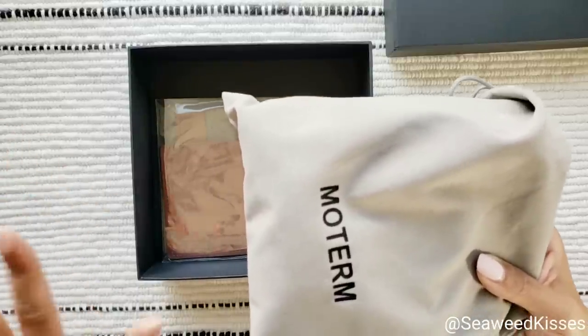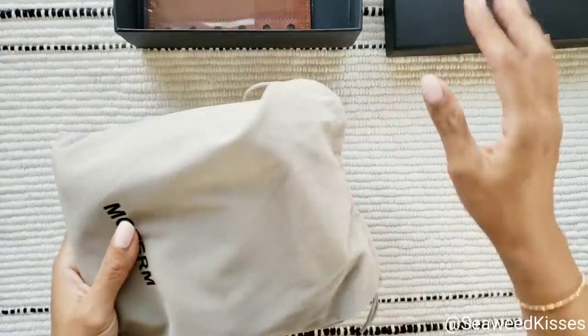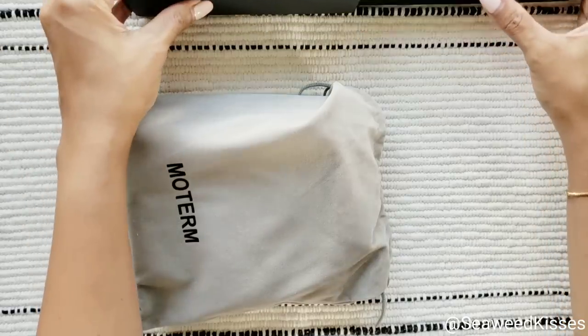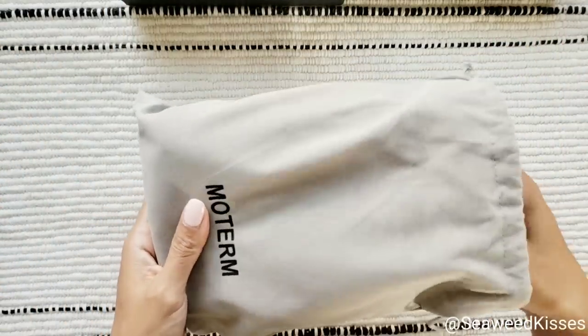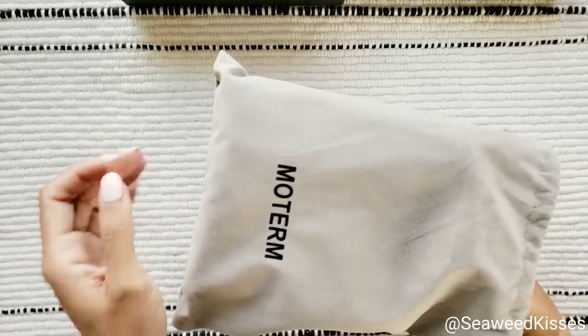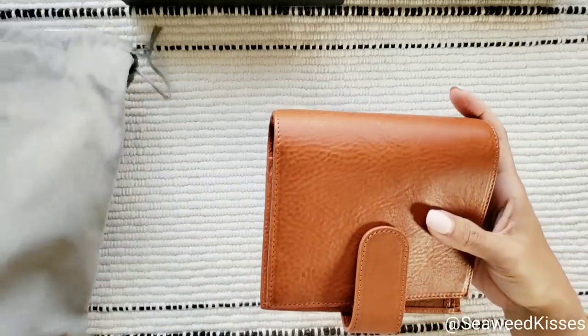I've seen my planner friends and journal friends use Moterm throughout the years. Their pebbly leather just never appealed to me — the quality they had before in the past just wasn't for me, and the colors weren't either. But I guess Moterm has extended their line and added a new edition: their full grain leather, which is an upgrade from my understanding.